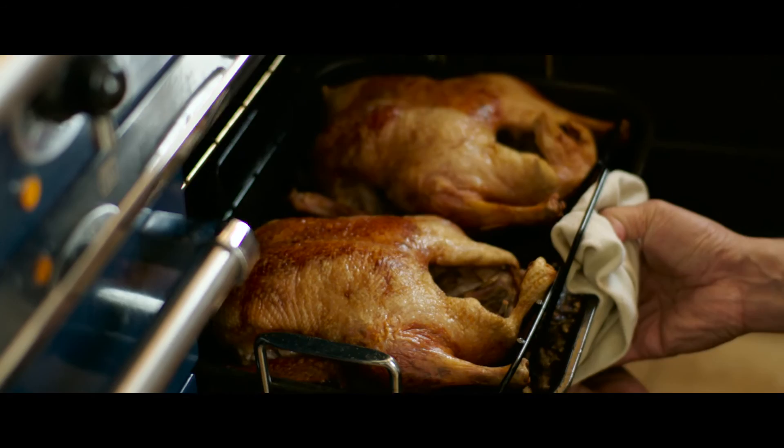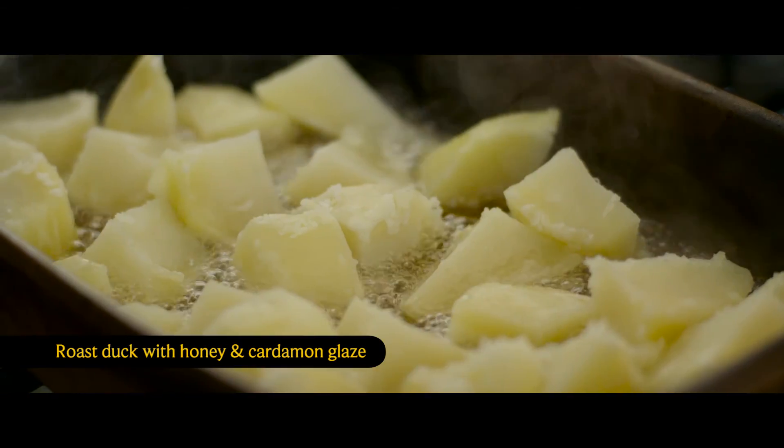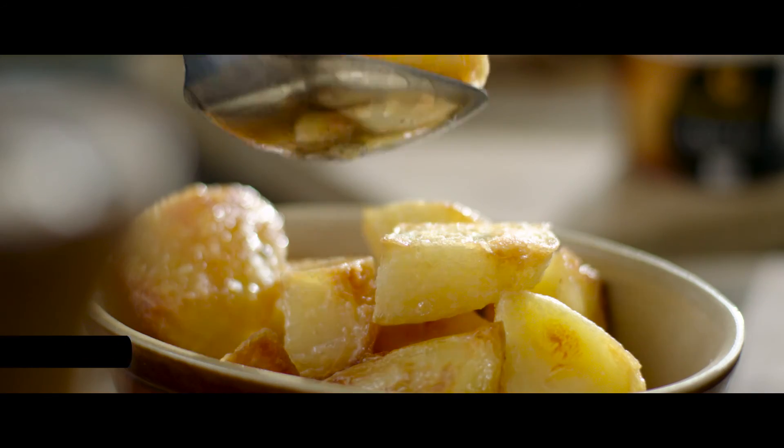Whole duck is as simple to roast as chicken. Brush your duck with a honey and cardamom glaze and flavour the potatoes with cumin for a unique roast.